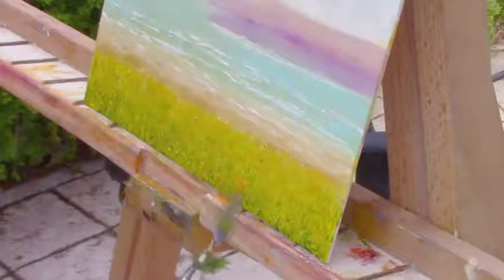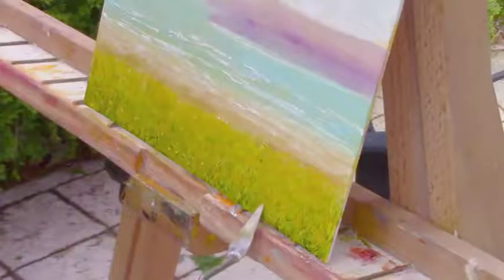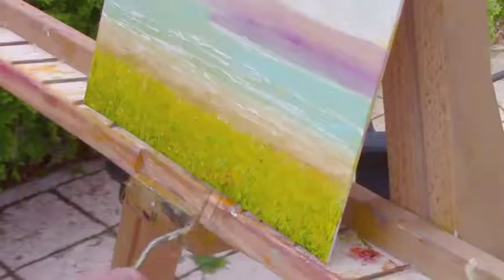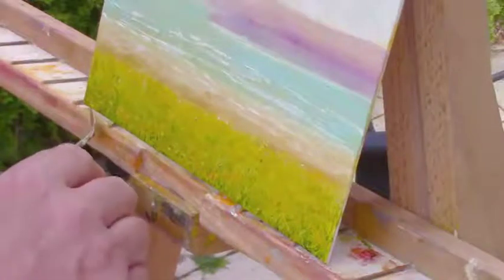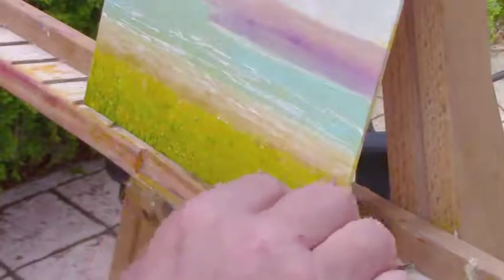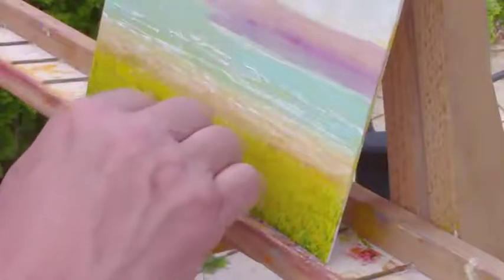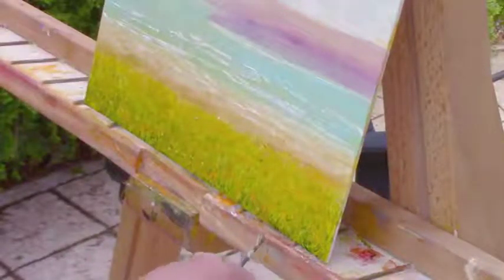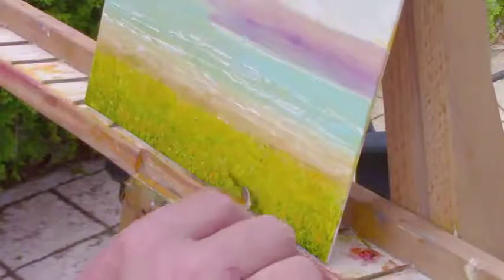I'm just taking a little tip of paint on my knife and doing the larger ones in the foreground here. I'll try not to do them all one way — I'll put some small ones back there a little stronger. Just touch your canvas lightly and move your palette knife around a little so it doesn't all end up going one way.